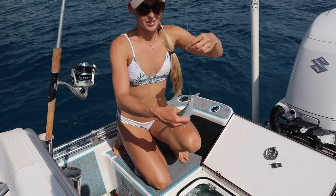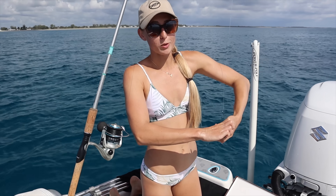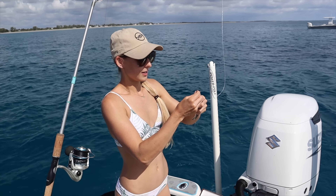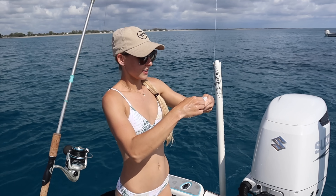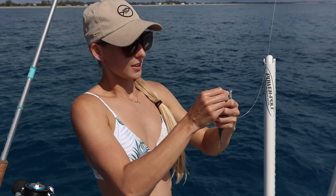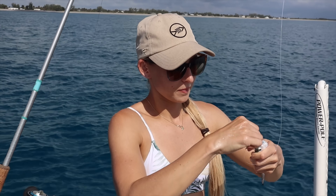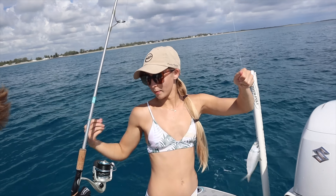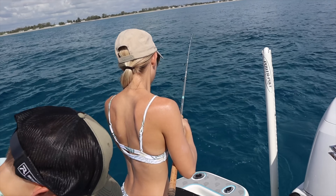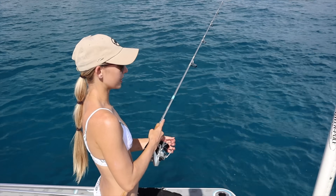You gotta have mullet fingers. If you guys ever seen the movie Hoot, the kid whose nickname was Mullet Fingers because he would grab a mullet right out of the water. We've got our 4/0 circle hook, got our bait, and just toss it right in the water. Hopefully it shouldn't take very long.